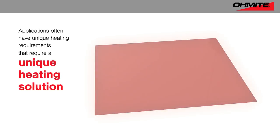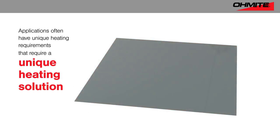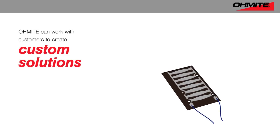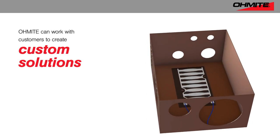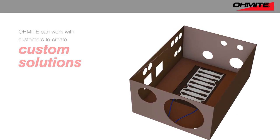Many applications need more than just a heater, requiring heat to be applied evenly across a surface, or to apply heat in certain areas but not others. Omite partners with customers to leverage their expertise in thermal analysis and design, and the special printing techniques they've developed to direct heat precisely where the customer needs it.